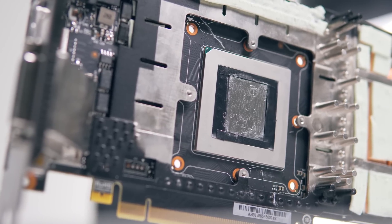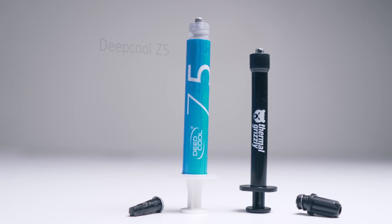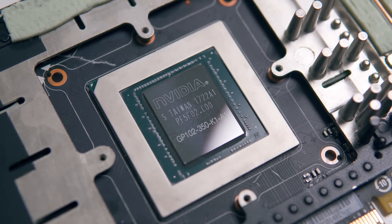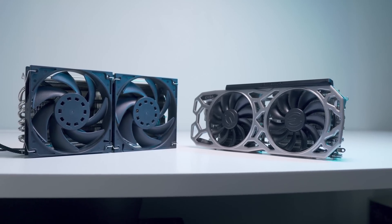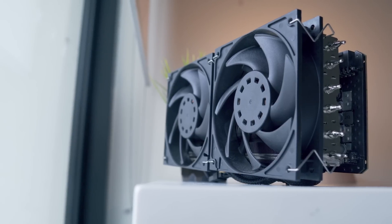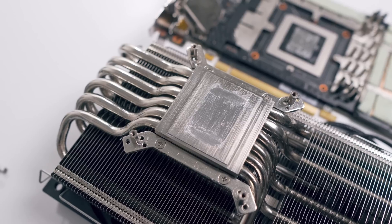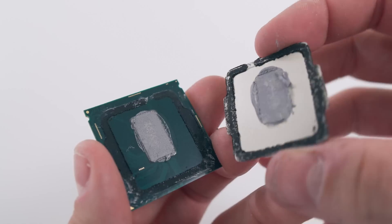To wrap up, we're getting about a three to three-and-a-half degree reduction in temperature with liquid metal compared to the stock thermal paste — and by the way, the paste I was using for the Morpheus 2 to begin with was just a standard cheap paste from Deepcool, nothing special. The cold plate is in direct contact with the GPU die, and that's one of the primary reasons we're not seeing an enormous temperature reduction. With CPUs, liquid metal actually functions as a gap filler between the die and the integrated heat spreader, hence the much larger reductions there.